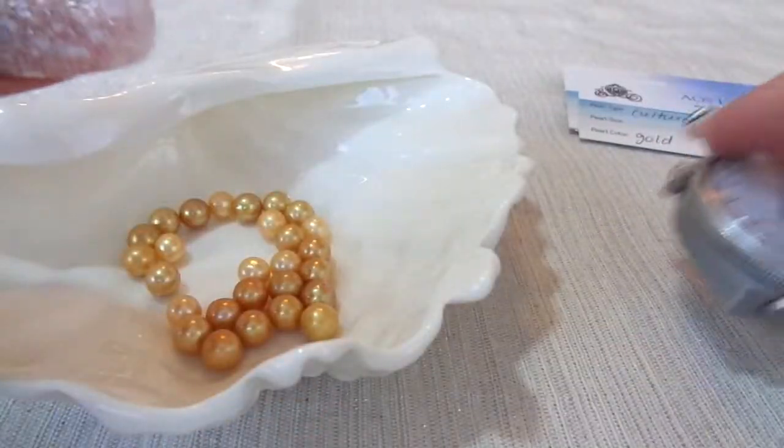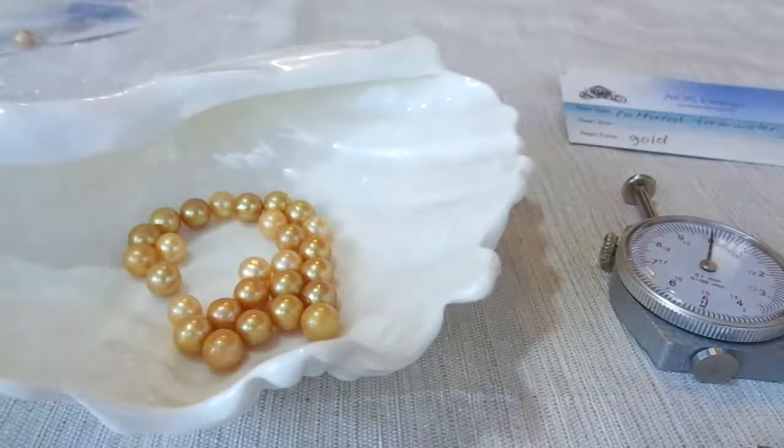I like this gauge better because it doesn't scratch the pearl. You've got to be careful with metal gauges because they can scratch the pearl.